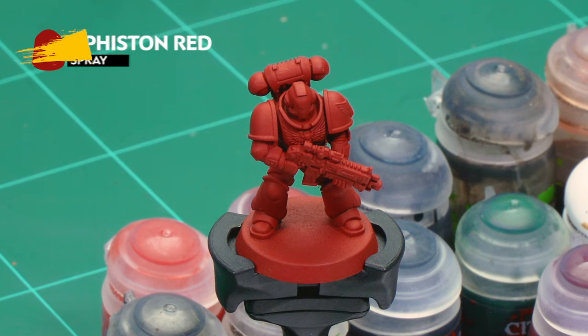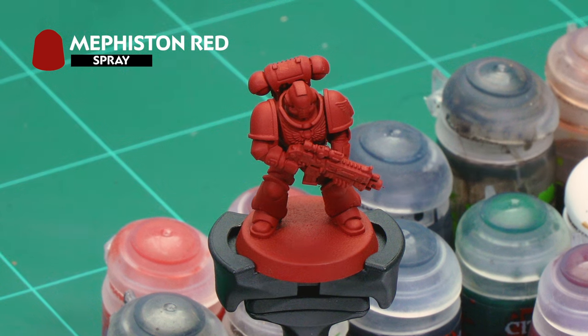We've already undercoated the model with Mephiston Red Spray — that glorious red armour colour of the Blood Angels chapter. Once that's done we then went over the whole model again with a coat of thinned-down Mephiston Red paint from a pot, just to make sure we hit all the areas the spray may not have reached. So that's the base coat of the armour done.